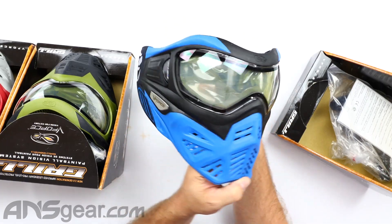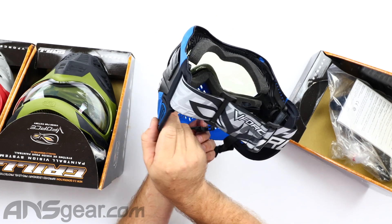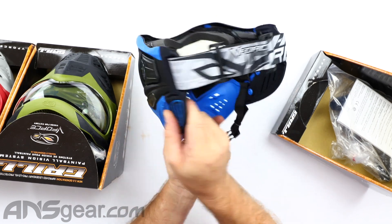So this is Azure — we've got a blue and black right there. Just a standard V-Force strap on the back.